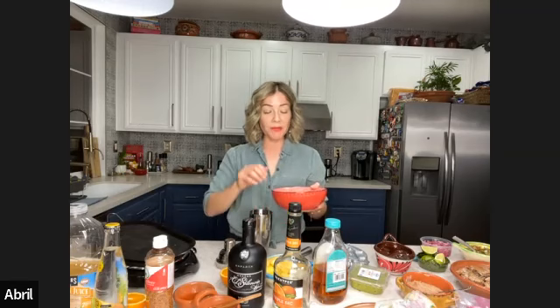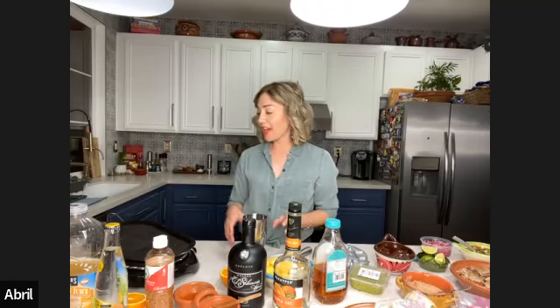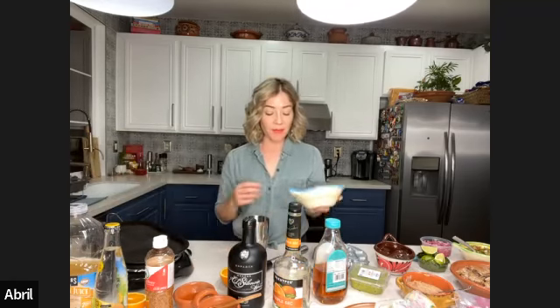Remember, guys — if you have any questions at all, you can type them in the chat bubble and Tere will be more than happy to address them to me. Actually, we don't start with the ice — we start with the pineapple.